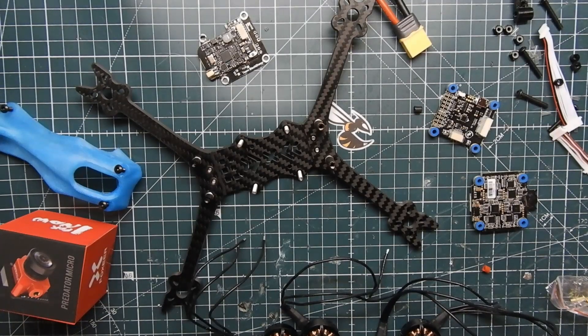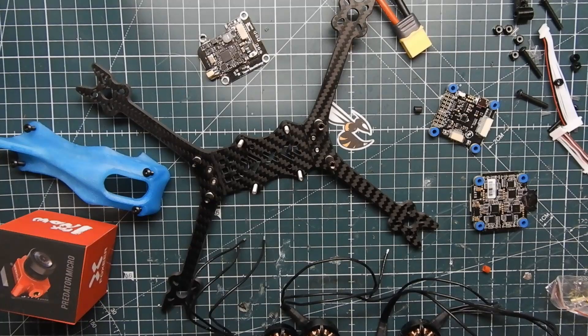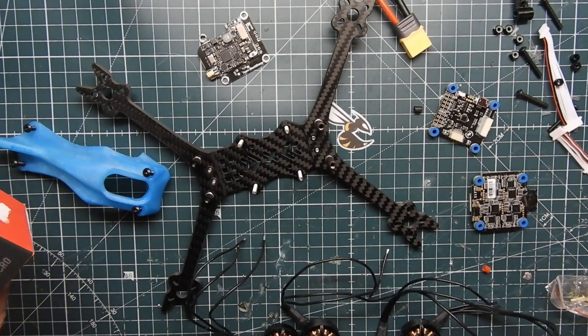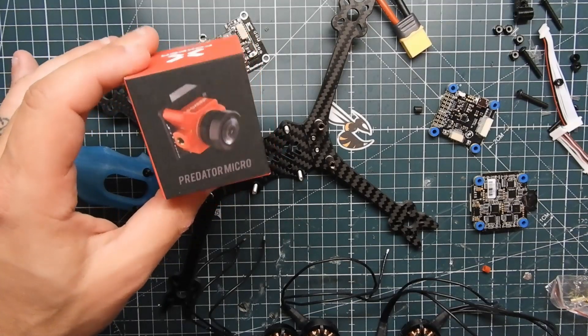What's up guys, VioprepPV here, and today we are going to be doing the Mode 2 Ghost V2 with the canopy 6S build, and this thing is going to be a beast. Let me show you the components I'm going to be using in this build. Remember we're using it for 6S, so the first thing we're going to be using for the camera is the Micro Predator V3.